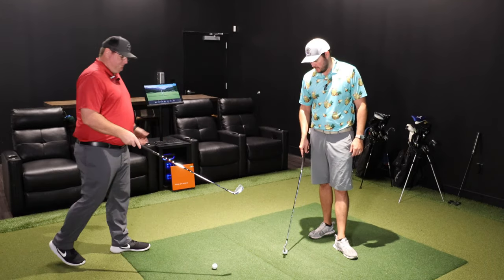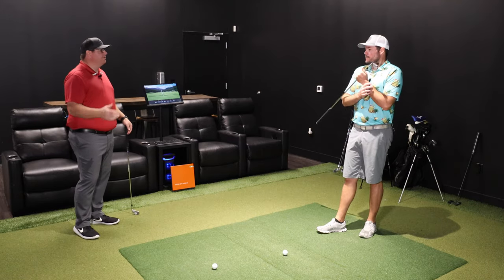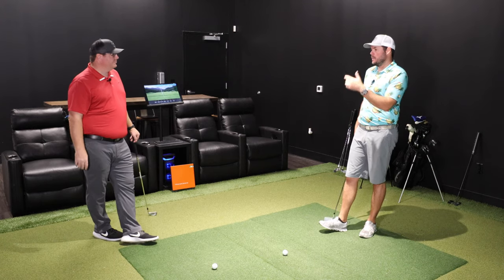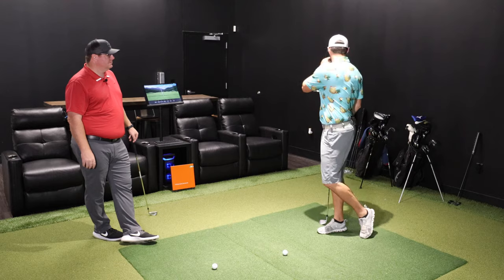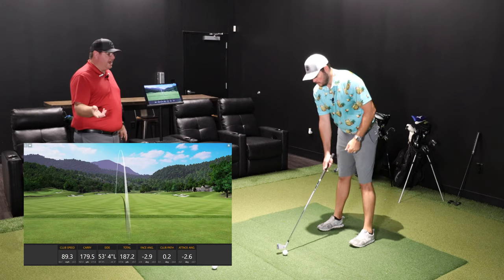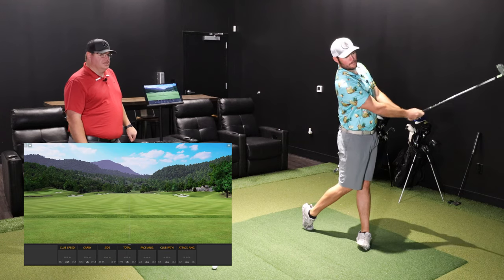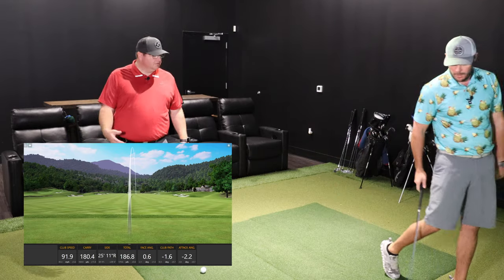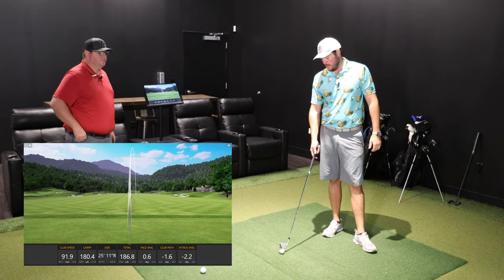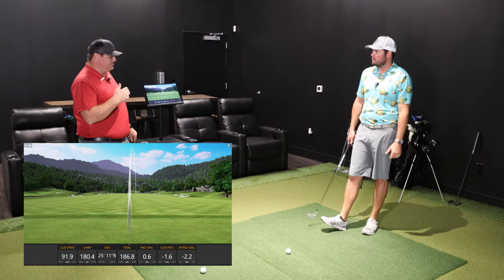Let's see if I consistently see the left miss I'm seeing right now. We've reviewed the Honma driver and the X in the driving iron showdown — if you haven't seen that, go check out the P790 UDI versus the X versus the T World X. Right at the gates, who is this club meant for? I'd say a scratch to single-digit handicap golfer.